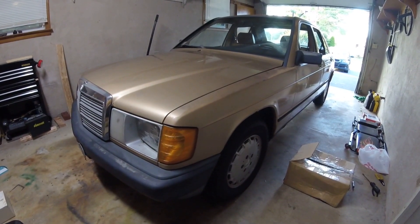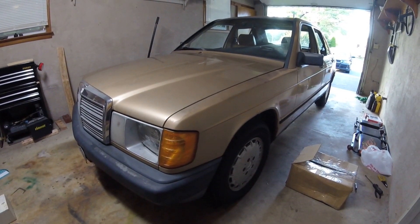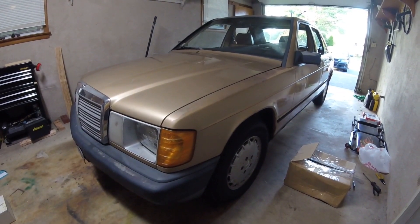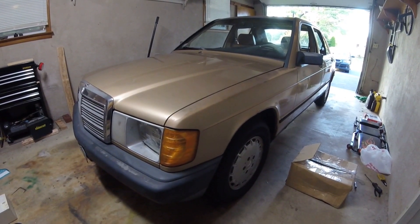If you like the video, go ahead and hit the like button and you can also subscribe for more videos on the 190D. I've been creating a decent amount of videos on this car, and I also have a BMW 3 Series that I make videos for on occasion. Go ahead and hit the subscribe button for more videos.